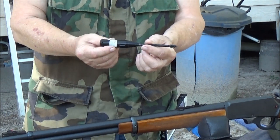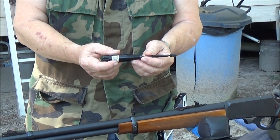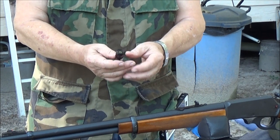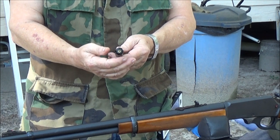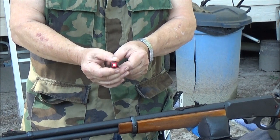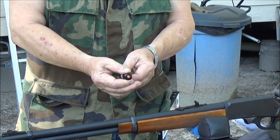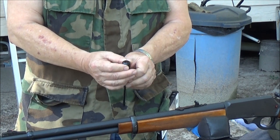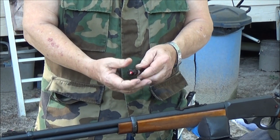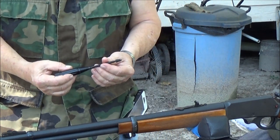We're gonna use this boresighter here, and boresight on this little close-up target to see if we got them kind of halfway set right. It says laser boresighter as you can see. We're gonna put it in the end of the barrel and see what we can do. Okay, let's get started.